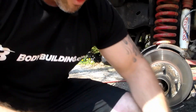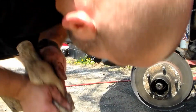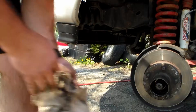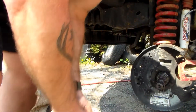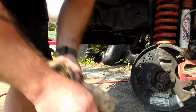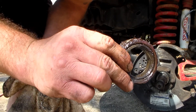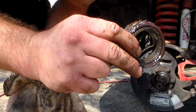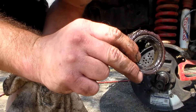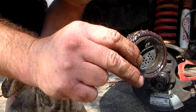Once we have those off, the hub assembly will come right off. Be careful — there's a bearing in there so don't drop it in the dirt. We're going to repack this bearing before we put it all back together. I do have a video on how to do that — be sure to check that out if you're not sure. The bearing repacking tool is only about $20.